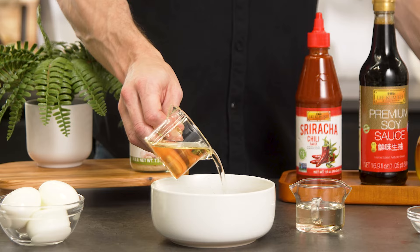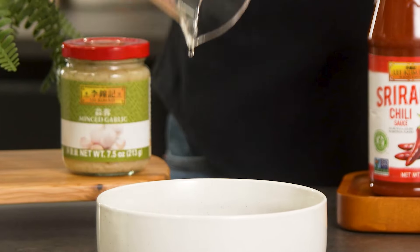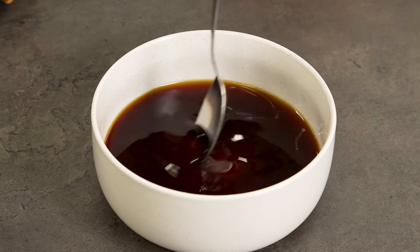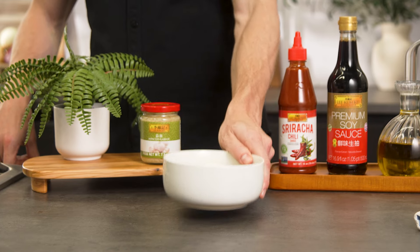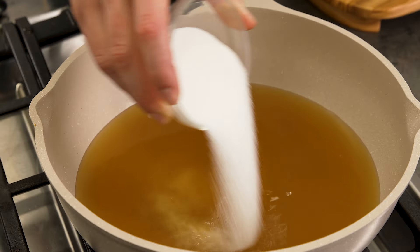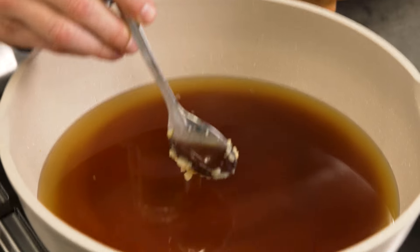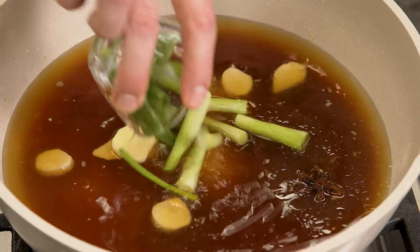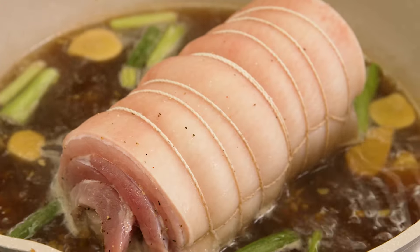As that simmers, let's make one of my all-time favorites — ramen eggs. Making this marinade and leaving it in the fridge overnight is an absolute must. I like to use Lee Kum Kee premium soy sauce to bring that umami flavor that I cannot seem to get enough of. Last but not least, we got to make the rolled chashu pork. The Lee Kum Kee products that I use in this braising liquid really elevate everything — their products never lack in quality or flavor. I'm gonna let this cook and cool overnight before caramelizing tomorrow.